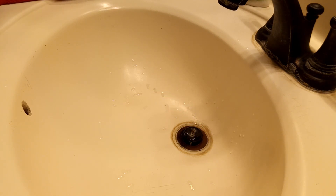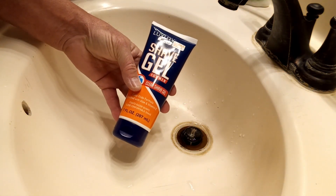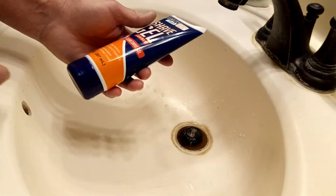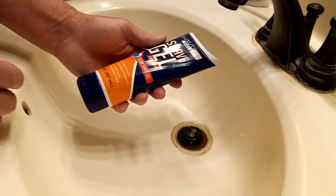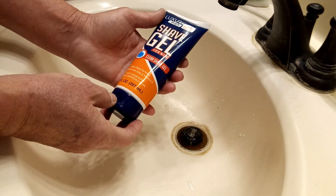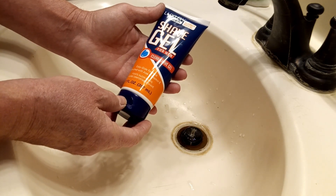Anyway, I went to a Dollar Tree not too far from where I live. I'm not a bearded guy — I like a nice clean shave — and I happened to see this Luxury Men's Shave Gel for Men, seven fluid ounce. It claims an easy glide formula enriched with aloe and vitamin E, fights razor bumps, and promises a close comfortable shave.